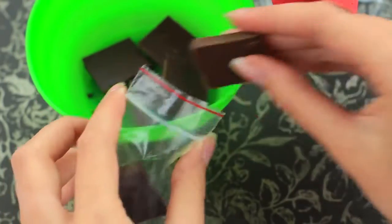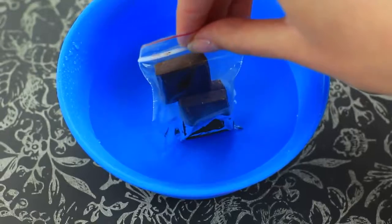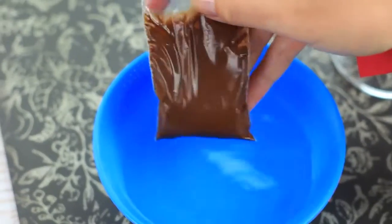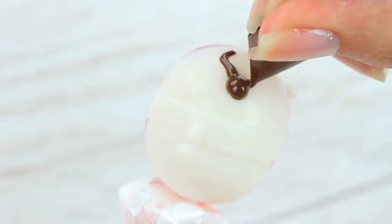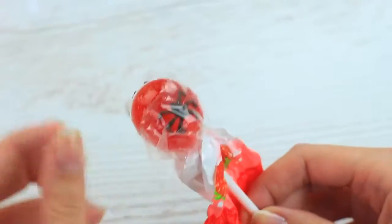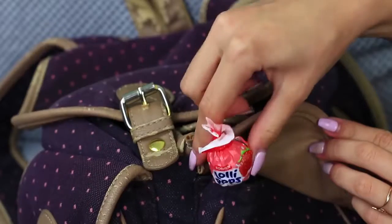Put a few pieces of chocolate into a Ziploc bag and melt in hot water. Snip off a corner and squeeze the chocolate to draw spiders. When cool, put on the wrapper and place the lollipop in my friend's backpack — a spooky gift.